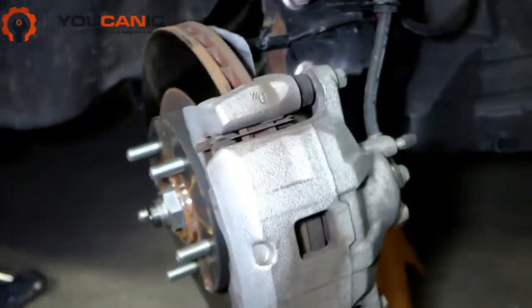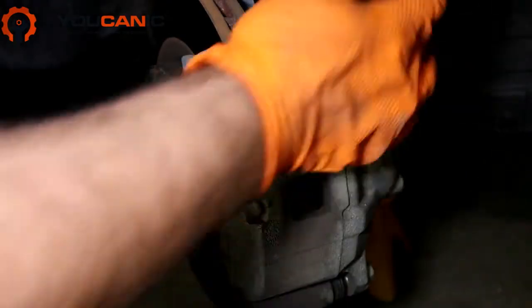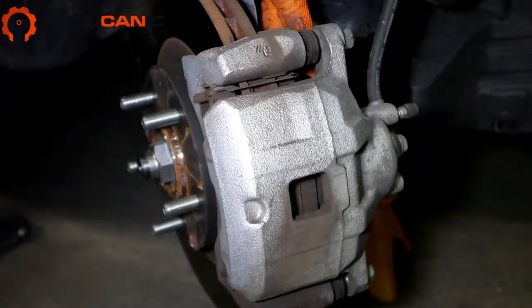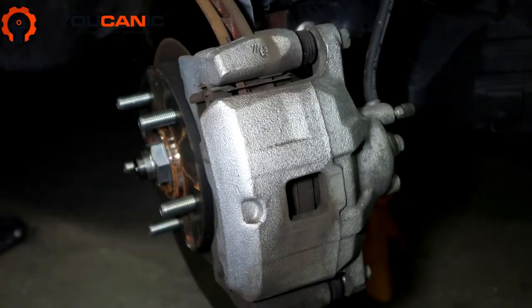Once you do that, it helps to turn the steering wheel to this side so it's easier to access the bolts in the back. The first thing we'll do is remove the brake caliper.